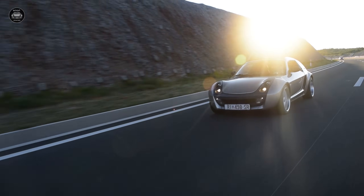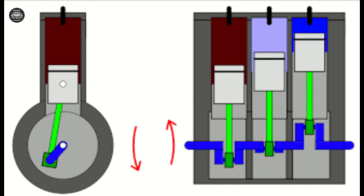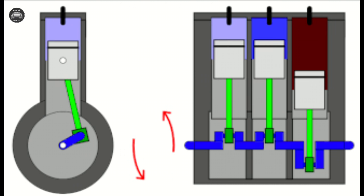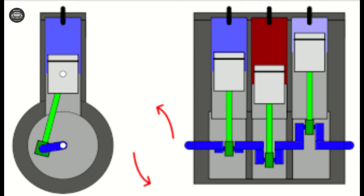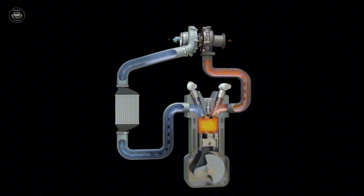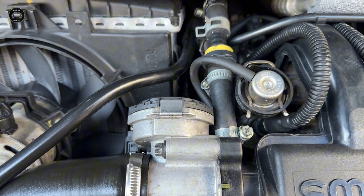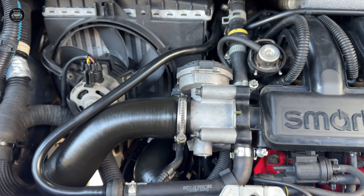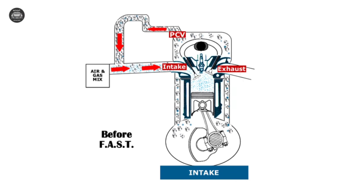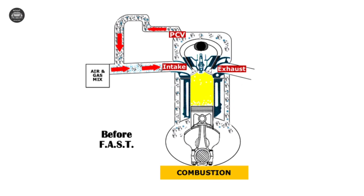What does the top breather pipe actually do on the Smart Roadster? When the engine is running, some combustion gases escape past the piston rings and build pressure inside the crankcase. The breather system relieves that pressure and routes oily vapors back into the intake, where they are burned again. The top breather pipe connects the valve cover — the top of the engine — to the intake system through the breather valve. Its job is to vent crankcase pressure, recycle oil vapors, and prevent oil leaks.